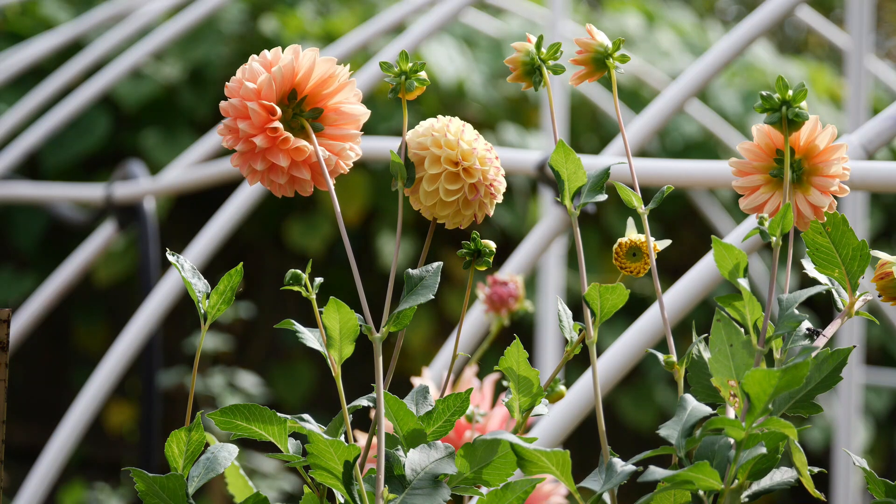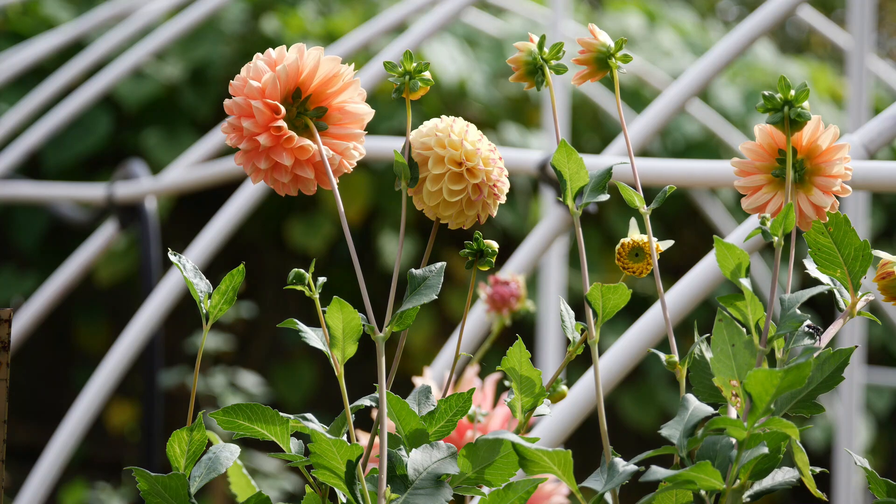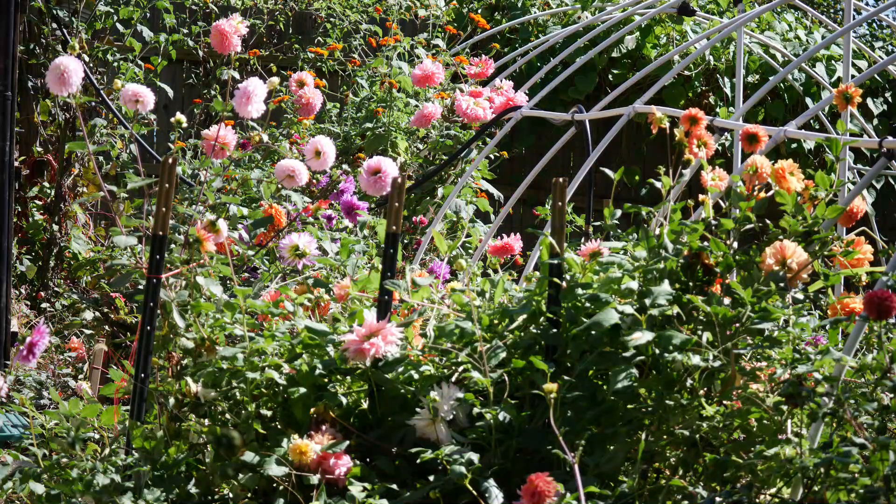The first dahlia I ever grew was called Myrtle's Folly, and I really, really love that one — it's still one of my favorites. So when I saw Myrtle's Brandy, I figured I would give it a try. I did a Google search and there's lots of color variation with Myrtle's Brandy — sometimes they're a little more white, sometimes a little more red. Again with the bicolors — this season I am just drawn to multicolored blooms. Last year I was obsessed with peach and pink and bright oranges, so this year it looks like I'm obsessed with multicolored blooms.